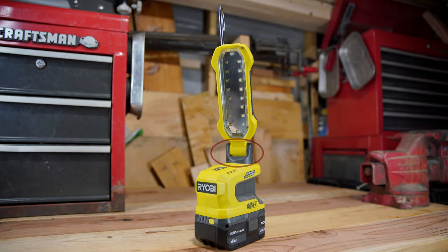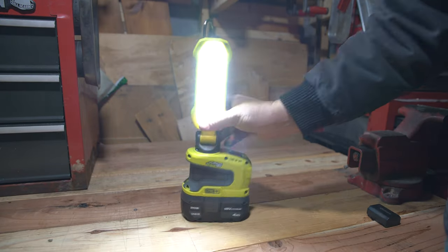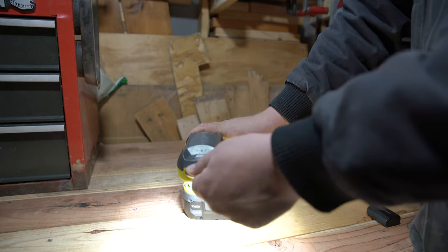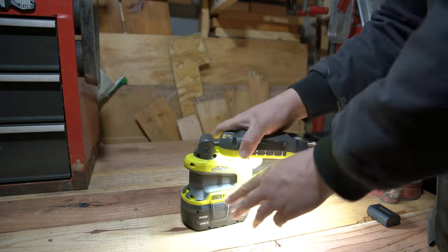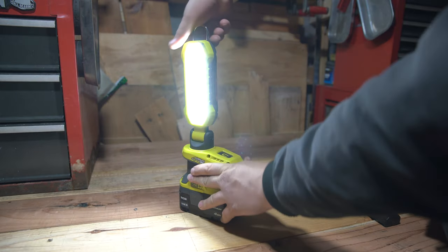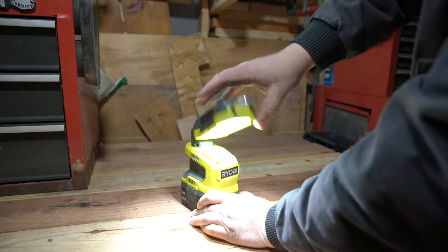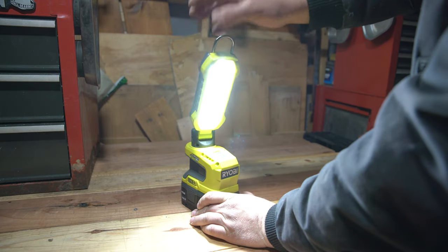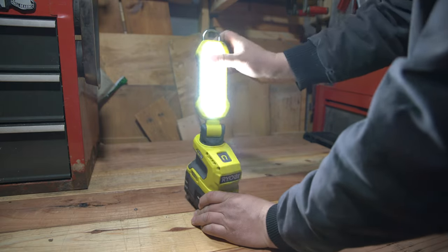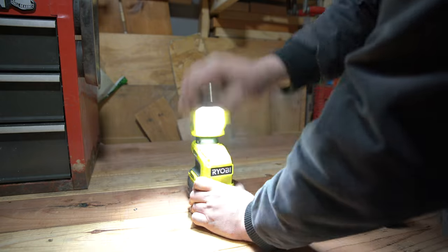Next up we have the turret, which is a fairly typical design but is very well implemented on this particular light. You basically have 180 degrees on both the y and x-axis and you have positive stops along the y-axis. The stops are not ones where you have to push a button to continue — you just need to apply a little more pressure and it will continue to adjust. There's nothing wrong with this particular light's turret and everything here gets a pass.